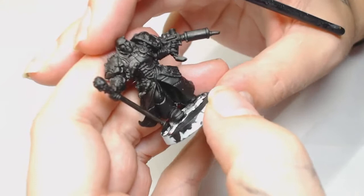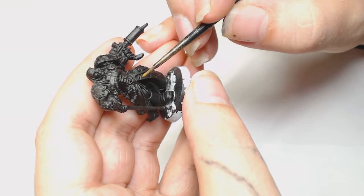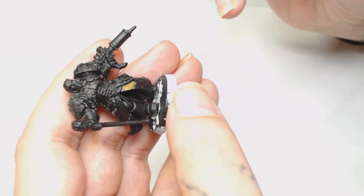Today we are taking a look at an old classic, Fabius Bile. I haven't painted this model in about 15 years - I was a terrible painter when I started - but we're going to have a crack at him because he was lent to us by one of the fans of the studio.